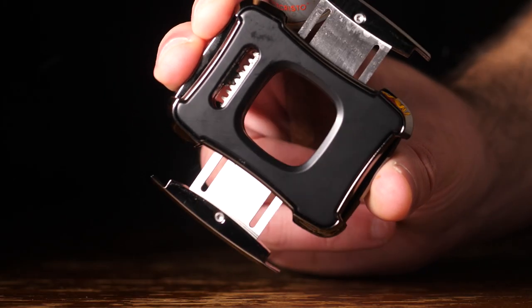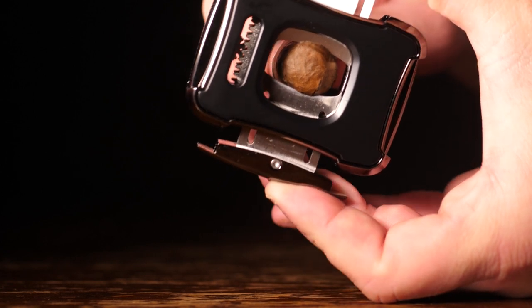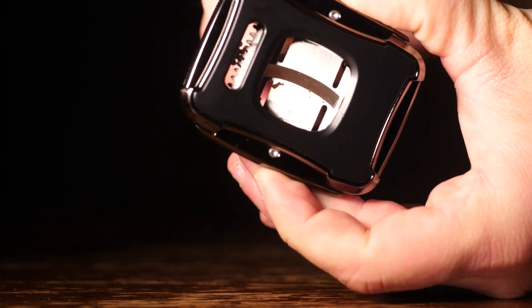Once you have your favorite cigar, you open it up, slide the cigar in, and very easily, one-handed, cut your cigar.